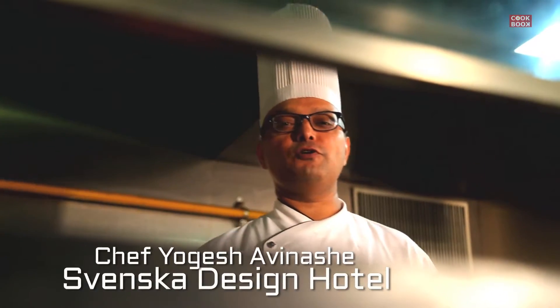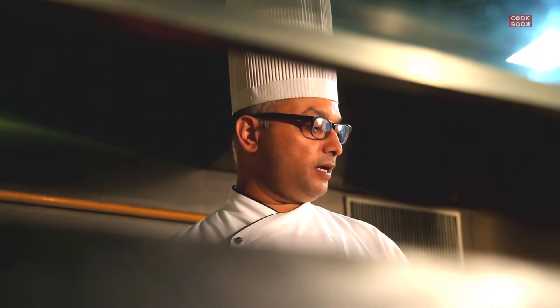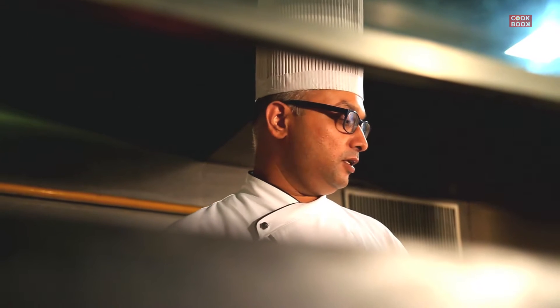Hello everyone, welcome back to your favorite channel. Today we're going to make vegetable Manchurian. There are two processes: we're going to make vegetable balls first, and then we're going to make a vegetable Manchurian sauce.